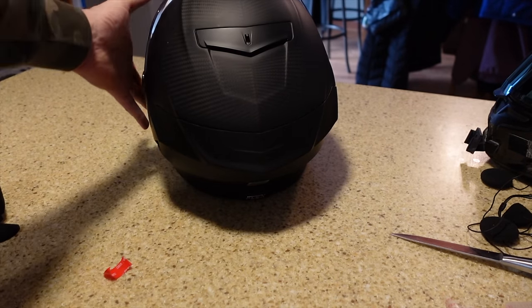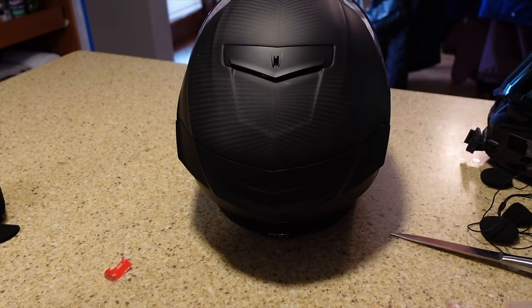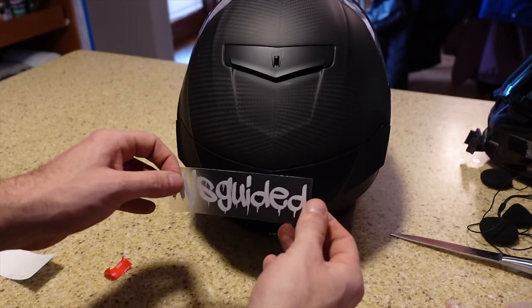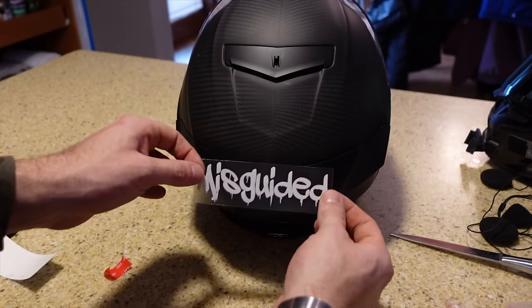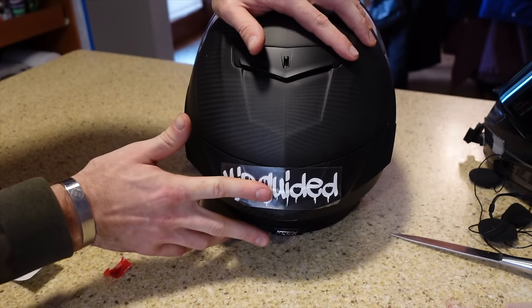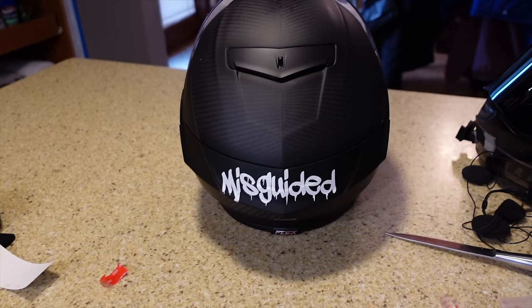Now if you've ever seen me at a ride or anything like that, I always like to have a Misguided sticker on the back. We sell these over on our website in packs — I think they're like five bucks. If you guys are interested I'll leave that down in the description. Now we look like we know what we're doing.